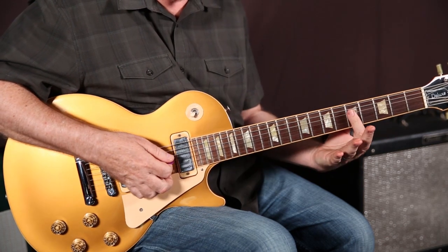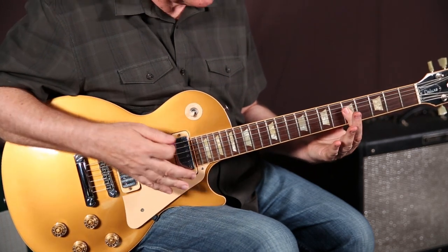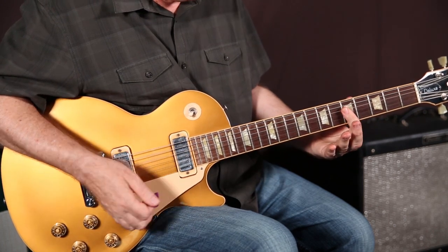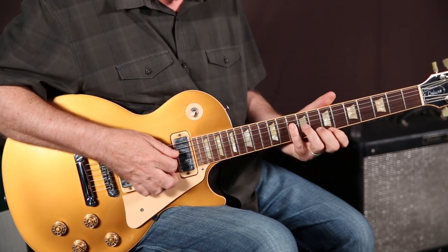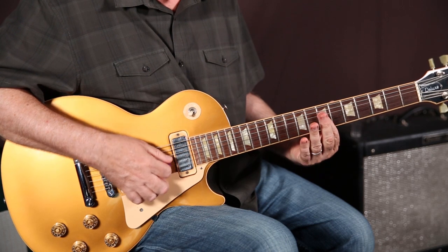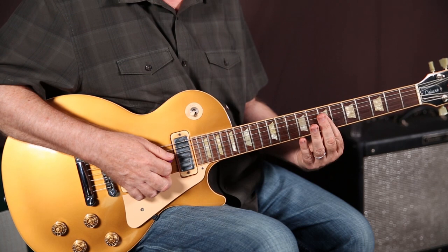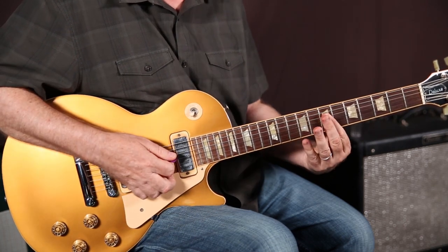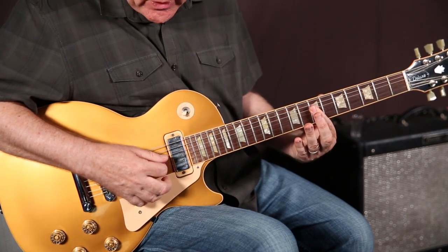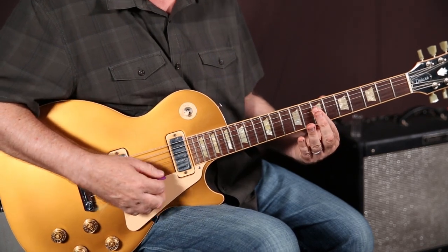The 2nd chord is really simple. It's just barred with your index finger across the 5th fret. It creates an A minor chord. You want to have the open A note, and then bar across these 4 strings. Go back up to the 1st chord, then come down to the 7th fret and do the same thing — but I don't really want to play that high E note. I like it better as just open A, strings 2, 3, and 4, barred at fret 7, and then muting that.